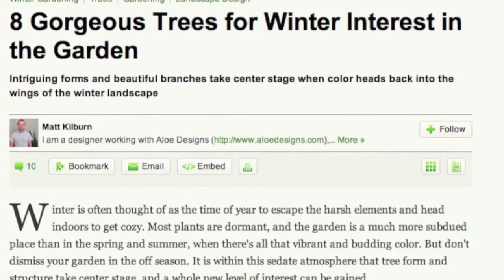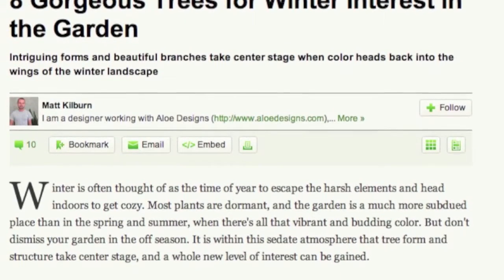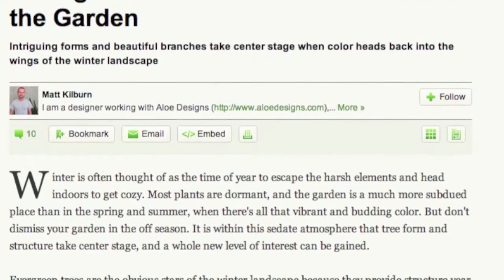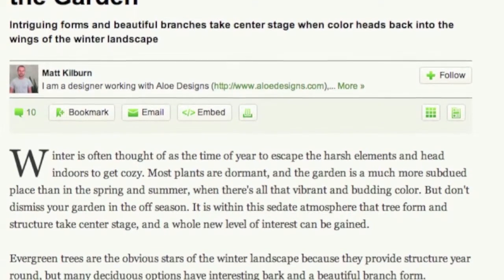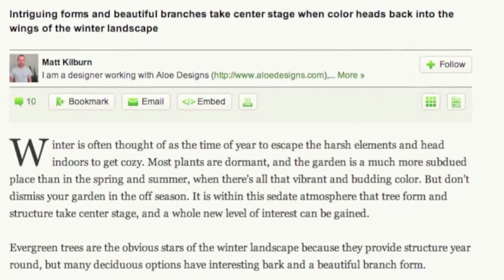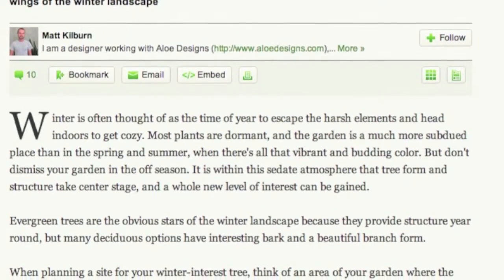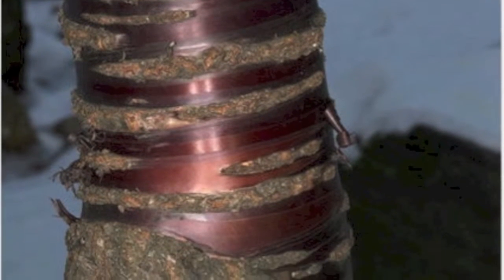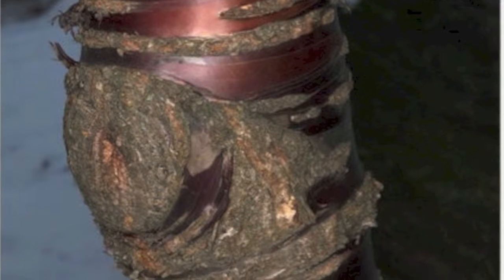And finally, here's an article to store away until spring: Eight Gorgeous Trees for Winter Interest in the Garden from Houzz.com. If you're looking for more visual interest in your garden in coming winters, think about planting one of these eight trees which continue to be interesting right through the cold and snowy months of the year. My favorite from the list is the paperbark maple featured in this photograph. Unfortunately, maples don't grow very well here in Southern California, so I might have to hold on to this idea for a while.